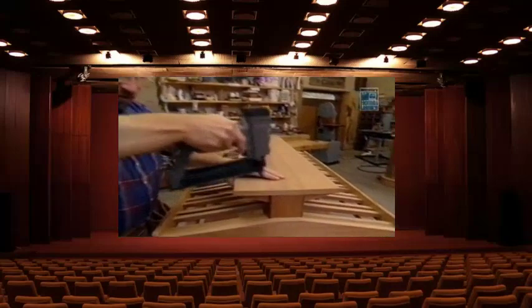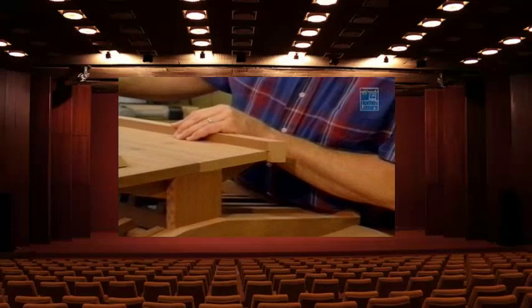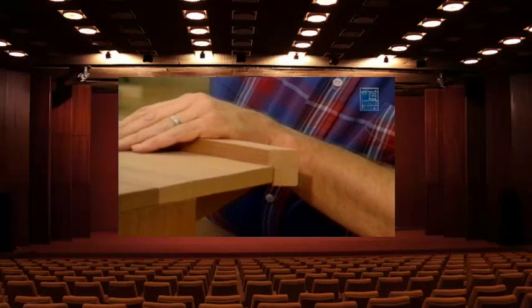A couple of screws hold each cleat in place. A couple of one-by-sixes for the top shelf — no glue, no biscuits. The final items are pieces of one-by-two which I've mitered at the corners; they'll wrap the shelf. I could have attached pieces right on the edge of the boards, but I've rabbited them to make a nice snug fit.